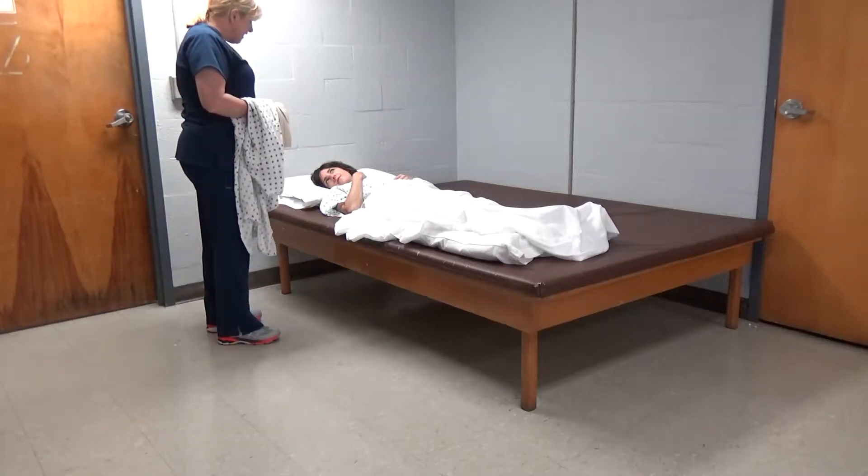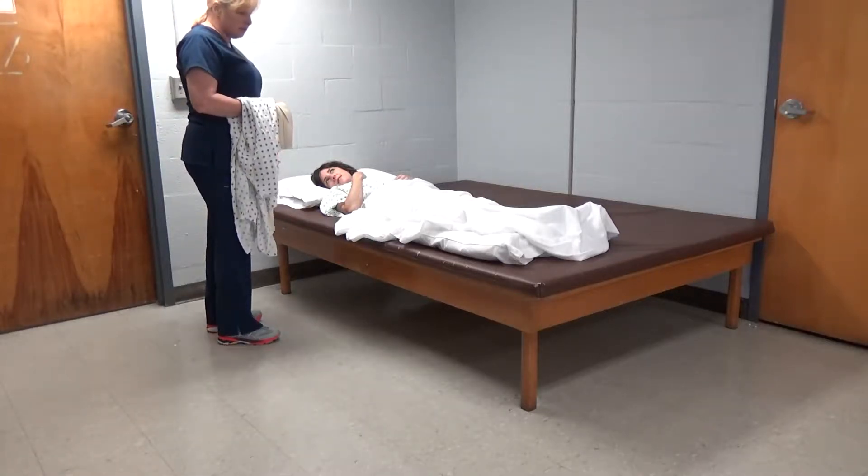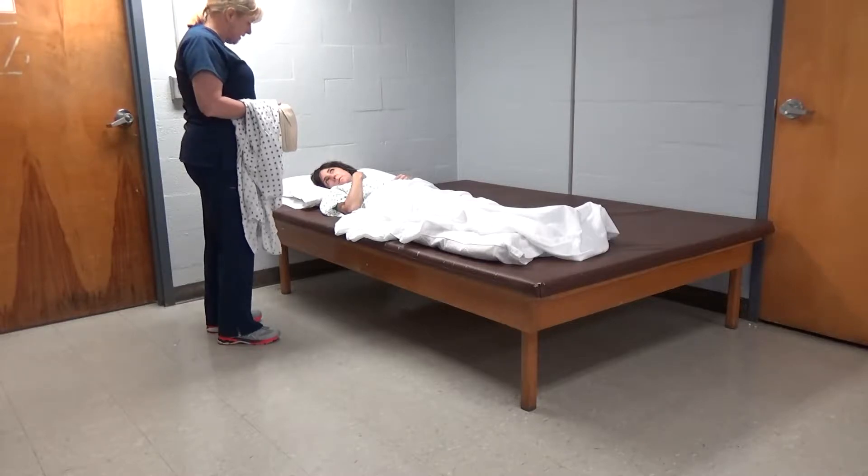Hi, Ms. Jones. Ms. Jones is a right hemiplegic and we're coming to the edge of the bed.